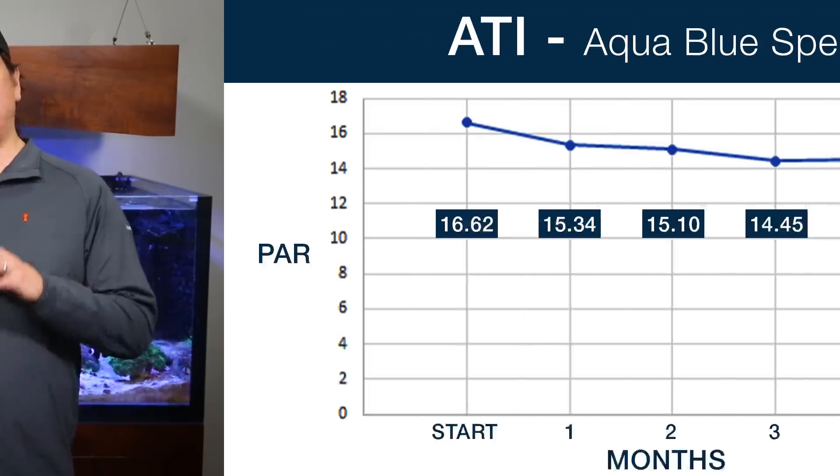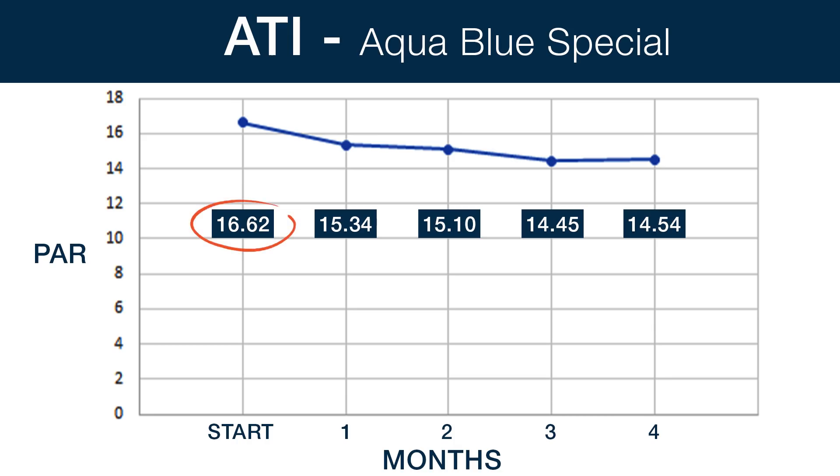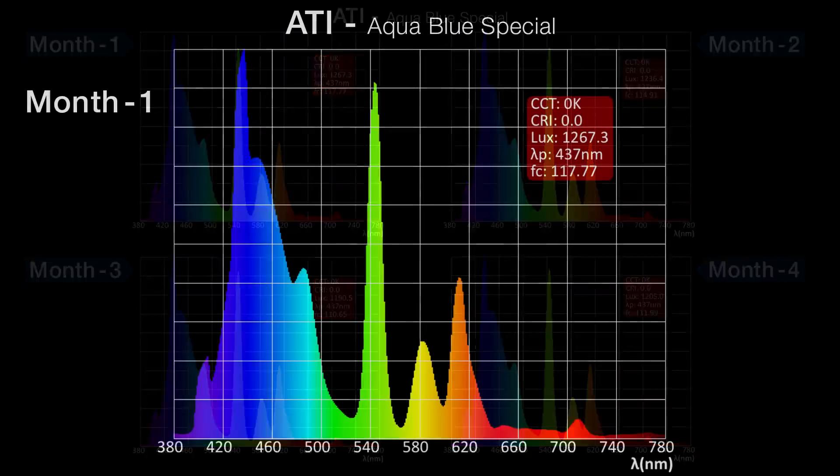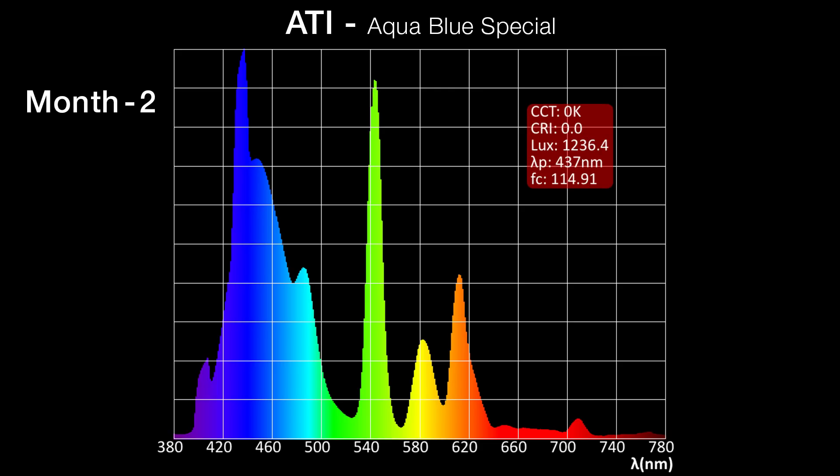Next up, looking at the ATI Aqua Blue Special — pretty similar results. The PAR dropped from 16.62 to 15.34, or 7.7 percent, in the first three months, and then finished the twelve months of simulated use with a PAR of 14.54, or a 12.52 percent loss. Looking at the four spectrum shots, the spectrum change is slightly more pronounced, with green, yellow, red, and orange areas of the spectrum all increasing from the beginning to the end. It would be really subtle, but I do think you could see a very slight warm or yellow shift in spectrum. However, you would have to be very in tune with your tank to notice a change this small.